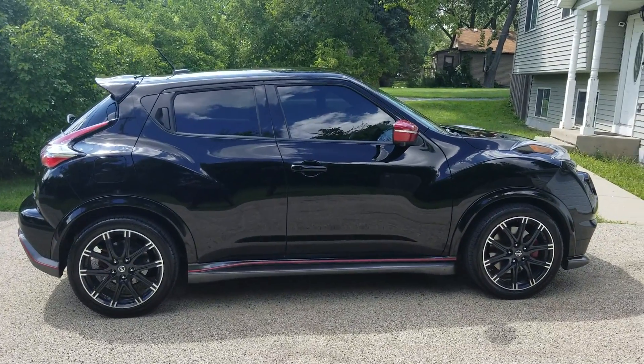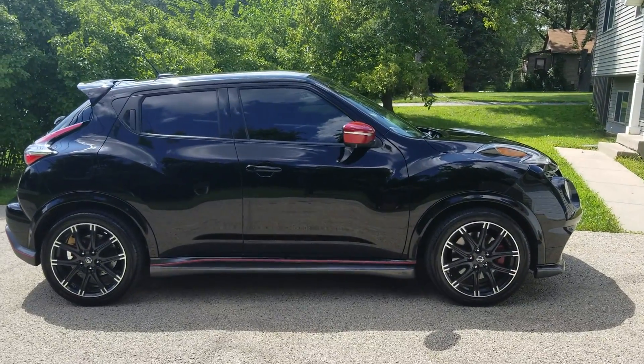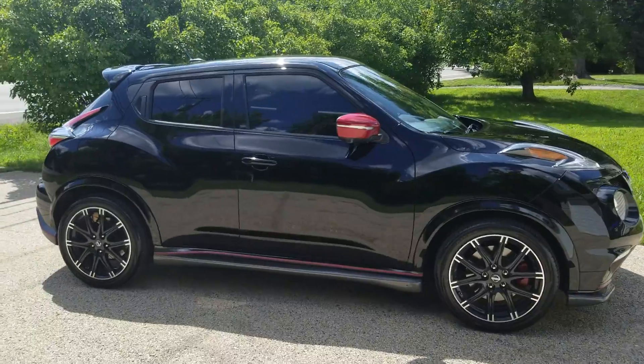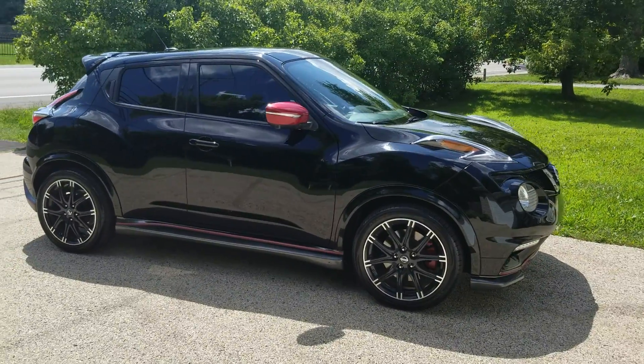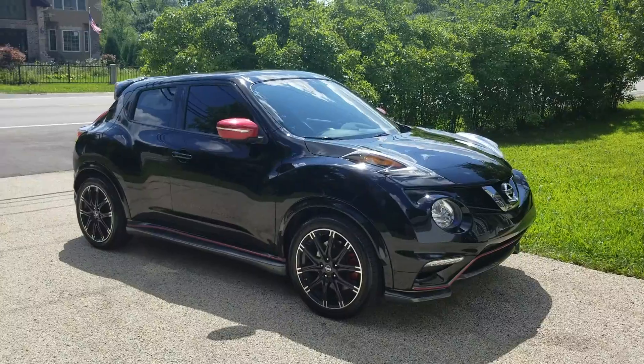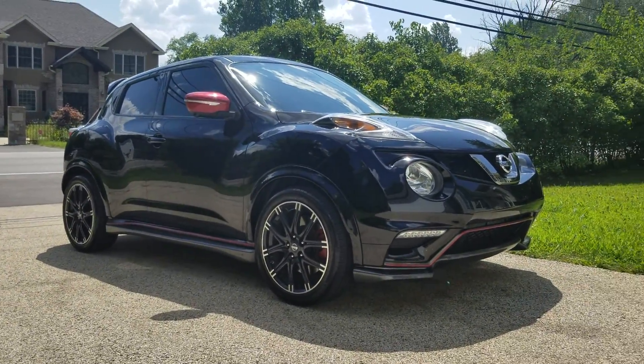Get those RS-R springs out of Japan and get those put on here. It changes the whole look and stance of the car and makes it even more aggressive.